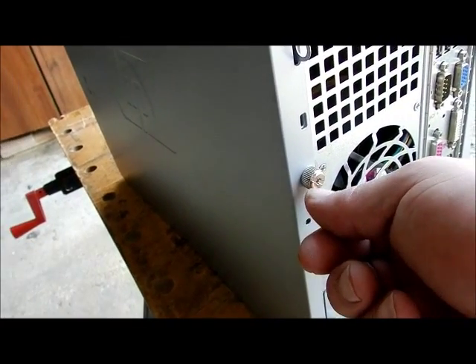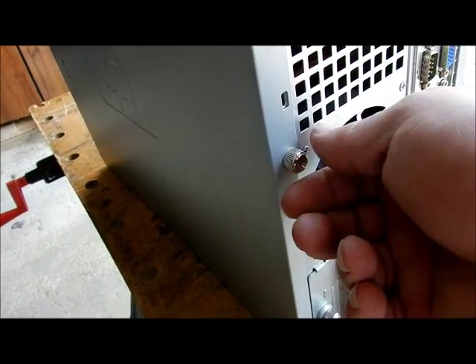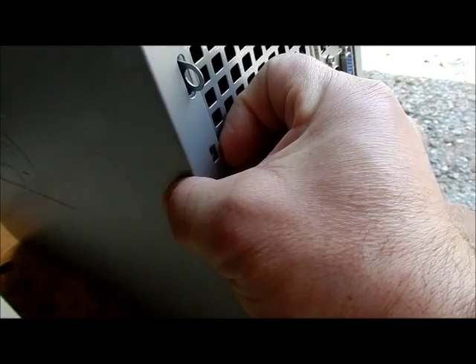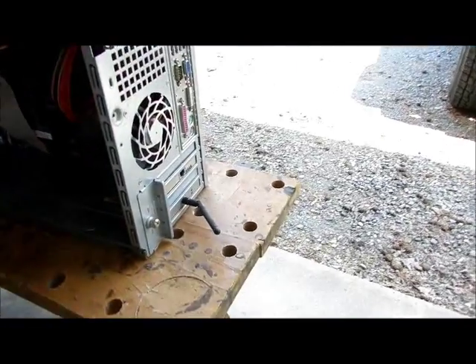Grab the screw here — you may need a flathead or a star tool to loosen it. I've already had this off a number of times. You need to grab with your nails in there and pull back. If that doesn't work, lay it on the side and pound on it in a backward motion to take the cover off.